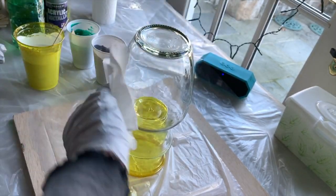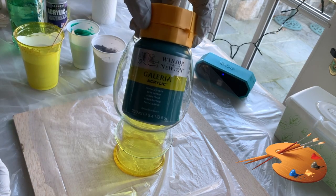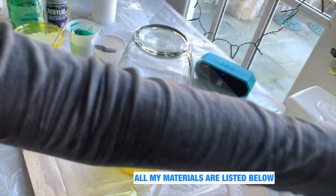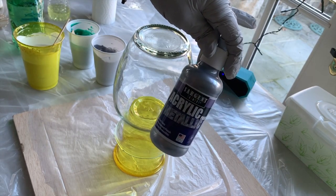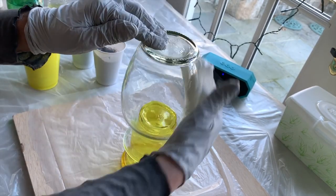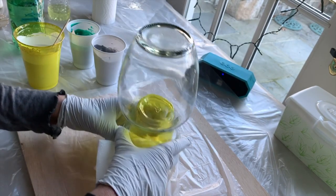The colors I'm going to use are phthalo green by Windsor Newton Galleria line, artist lofts flow acrylic white, and Sergeant Art acrylic metallic silver. Once the paint has dried I'm going to bling it in certain places — around the rim, maybe one line around the middle and the bottom — and then I'll put it on my cup turner.